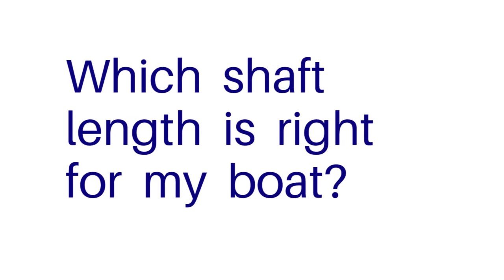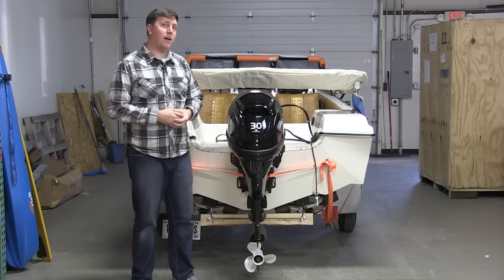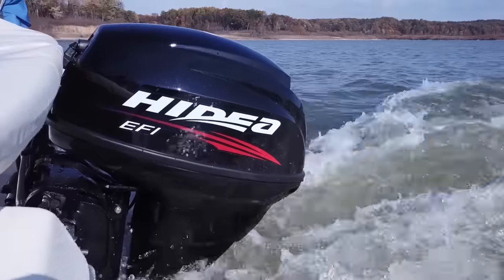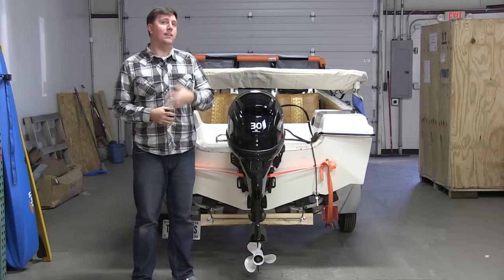The first example we're going to look at today is a 1976 15-foot fiberglass tri-haul boat that we've used for demos around our offices. When we purchased it, because it was used and we got it online, we needed to know which size motor to put on it.